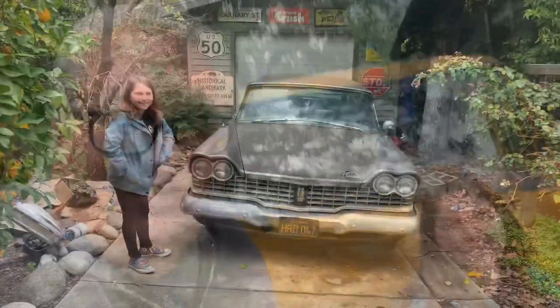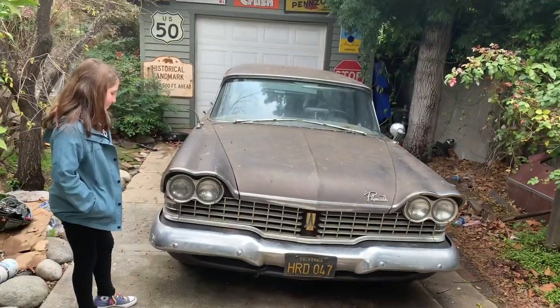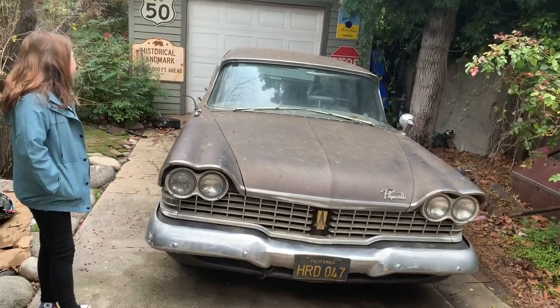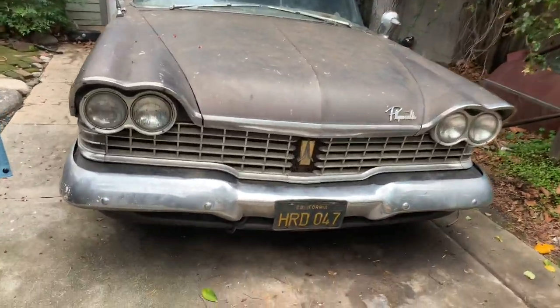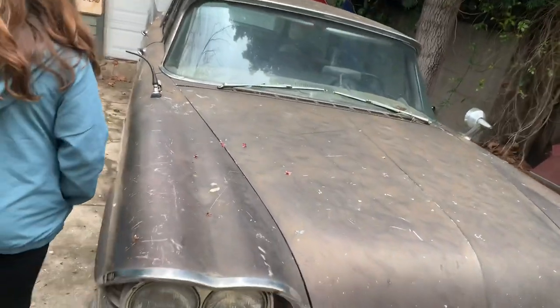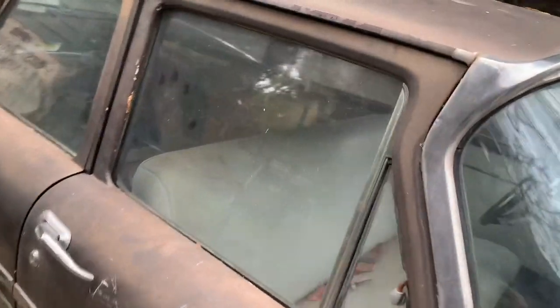We're going to show it to you right now. Ava said it's pretty, so you know it must be good if Ava says it's good. All right, here we go. So we've got the car back here — it's a 1959 Plymouth Sport Suburban Station Wagon, California car. It's got the 1963-issue black plates, and it's been off the road since 1991, as far as I can tell, according to the last registration sticker.